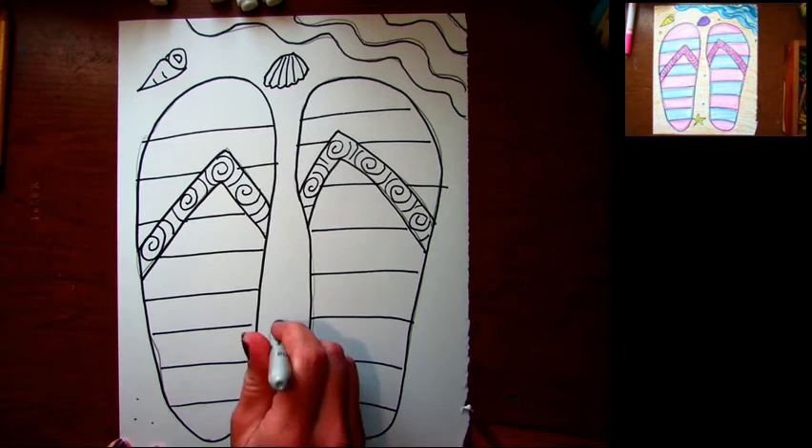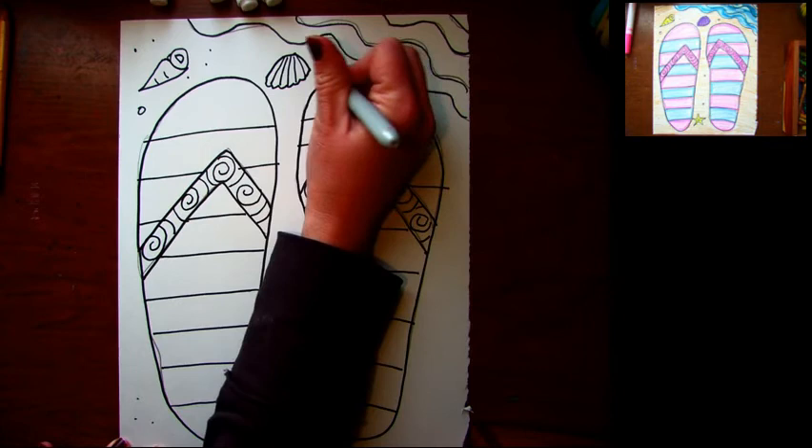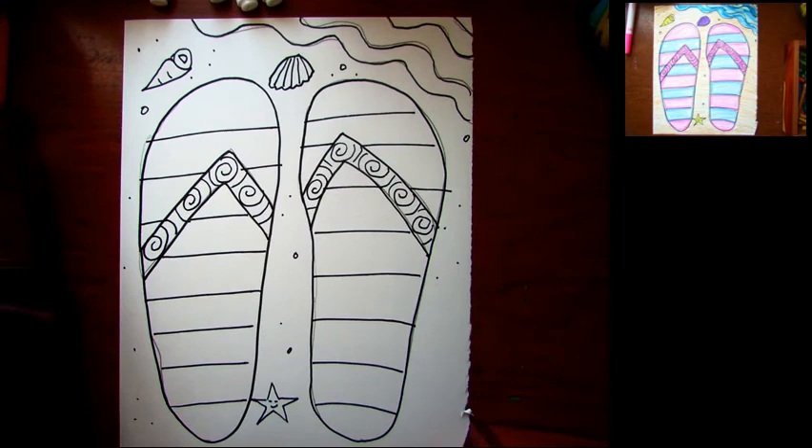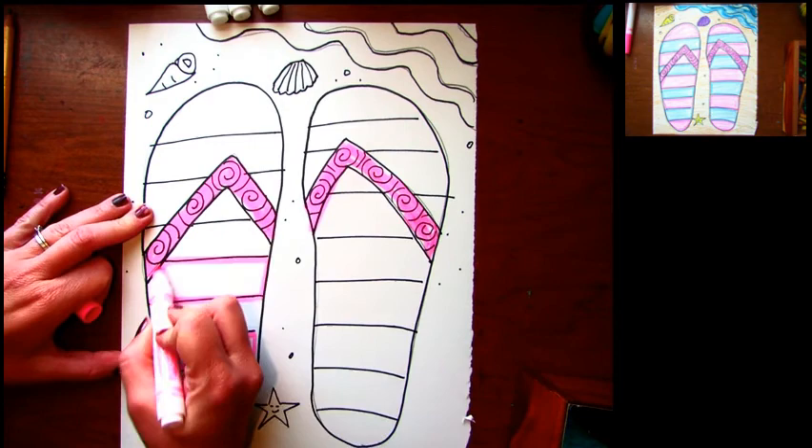You can add any other details you might want — a pail, shovel, or sandcastle. I'm just gonna add some dots and circles here to show that it looks like sand. Little circles and tiny dots will make it look textured. Now I'm ready to add my color — you can add color to yours too.